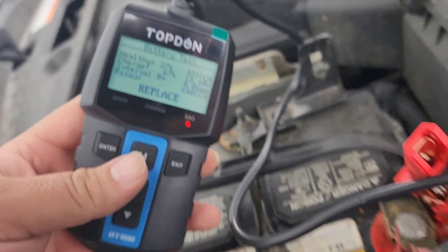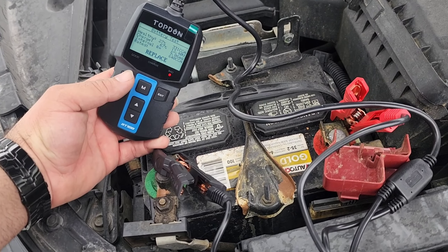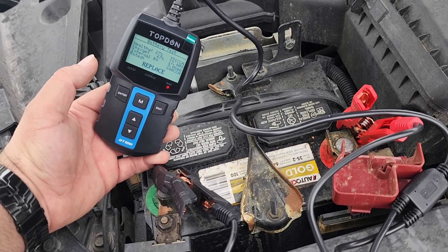So if you're a dealer tech dealing with warranty, this isn't really going to work — but for quick checks without having to chase down a battery tester, it does work and I think it'll work out just fine. Longevity I have no idea, but links will be down below — affiliate link and possibly coupons or discount codes. We showed a good battery, we showed a bad battery, and this vehicle possibly needs an alternator.